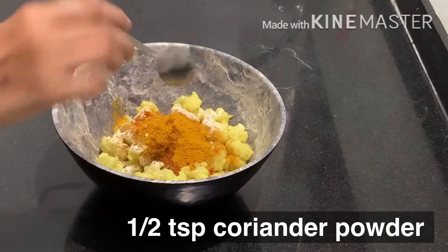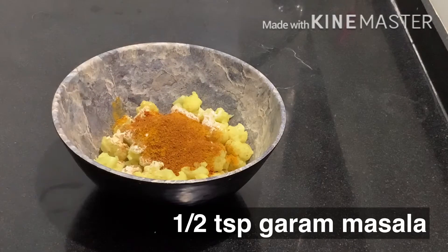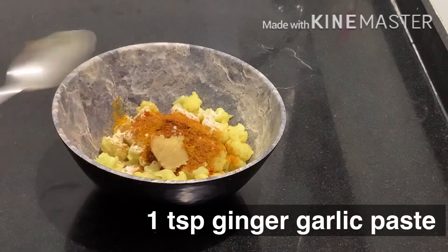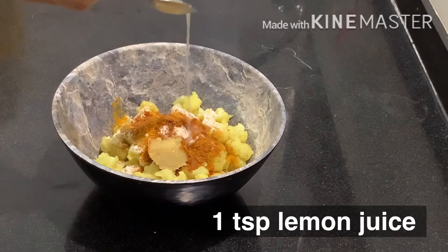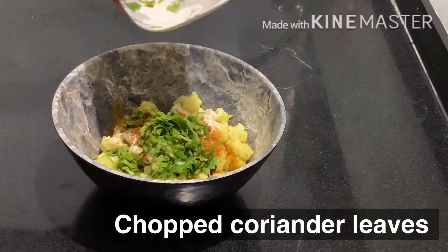Add 1 teaspoon of pepper and a little bit of salt in the pan.